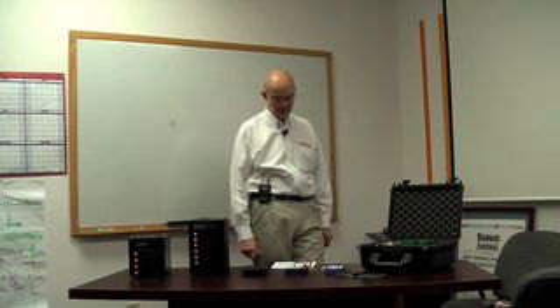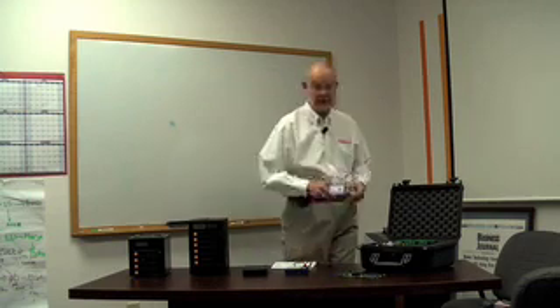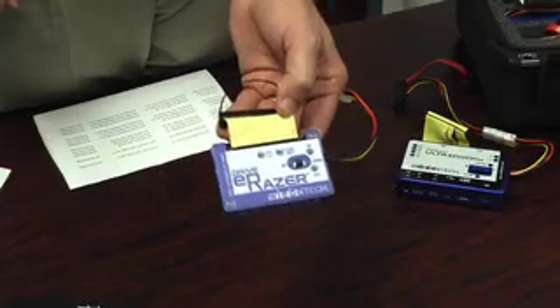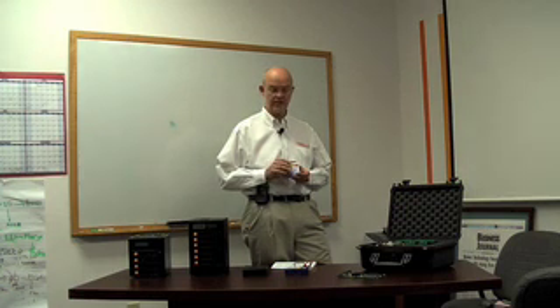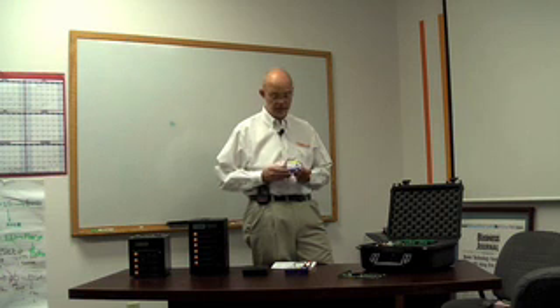The first product I'm going to talk about is a product we introduced recently called Drive Eraser. Drive Eraser is an appliance that people can use to completely erase the contents of their hard drive. We've recently upgraded the feature set of this product. This product has two modes of operation. You simply attach it to a hard drive and you can choose to quickly erase a drive by sending out a pattern of zeros, or you can do what's called a secure erase.